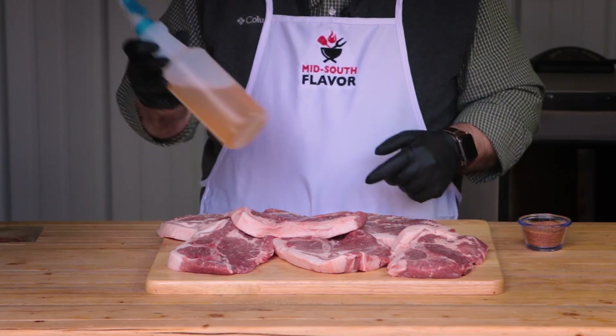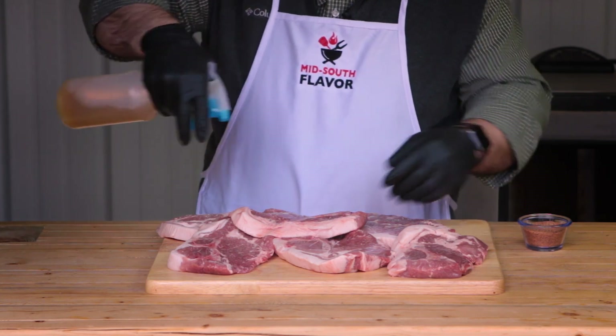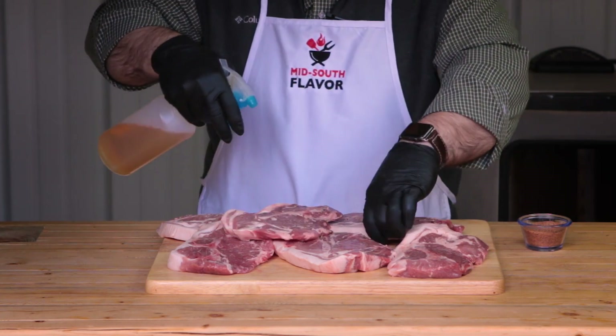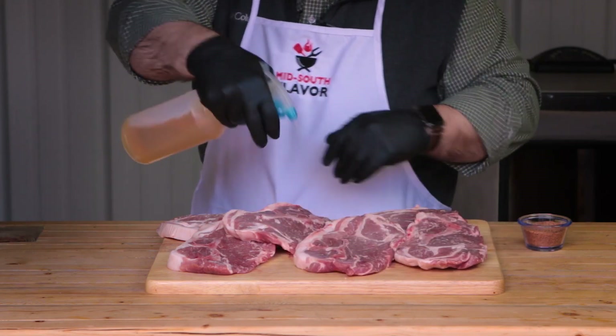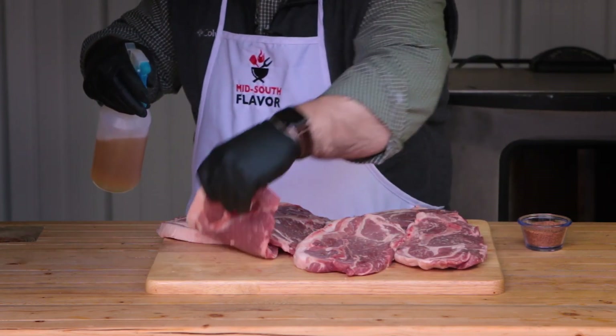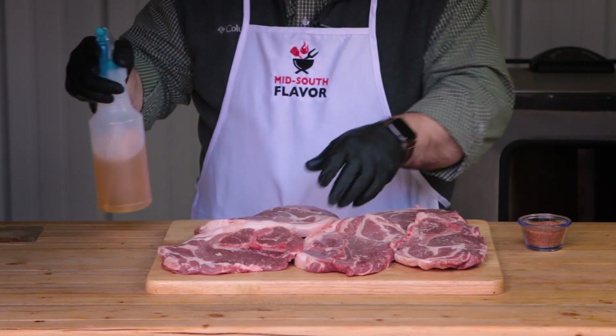I'm going to start off by giving these steaks a little spritz with this apple juice. This is basically just to give this rub something to kind of bind to, so just a little bit of spray here. Don't have to be much. And that's pretty good.